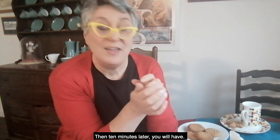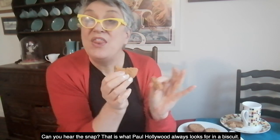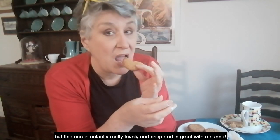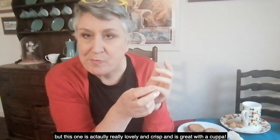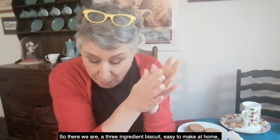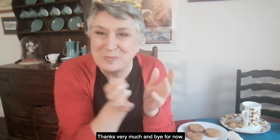Ten minutes later you'll have — did you hear it? That snap is what Paul Hollywood always looks for in a biscuit. Some biscuits are meant to be chewy, but this one is actually really lovely and crisp, perfect with a cuppa and a bit of energy. So there we are — three-ingredient biscuit, easy to make at home, in your caravan, or in your motel. Try it and see. Thanks very much, bye for now.